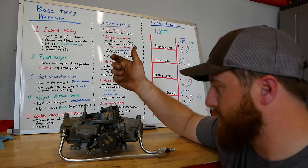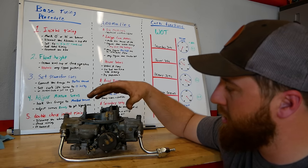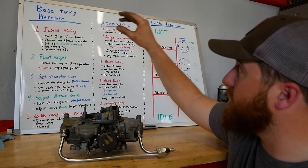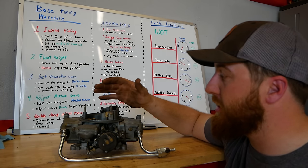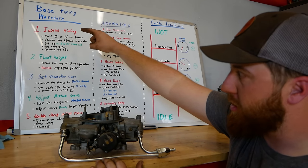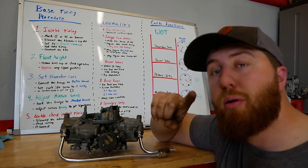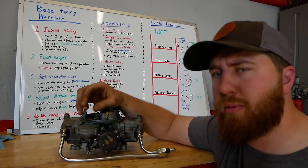I've got this 750 Holley because I don't have anything big enough to put it on and it's just been sitting on the shelf. A very typical carburetor — this should be a good test mill for showing what we're talking about. We're going to go through the base tuning procedure, talk about the anomalies, and this blazer is a perfect example: you just bought a car and it runs bad, no base tuning has been done.